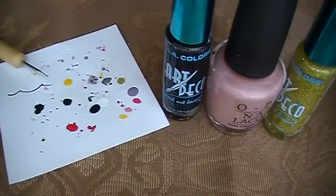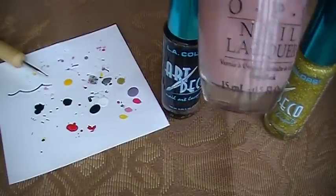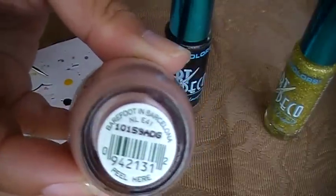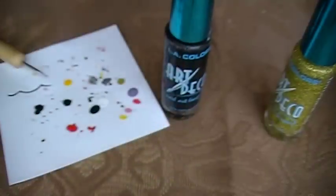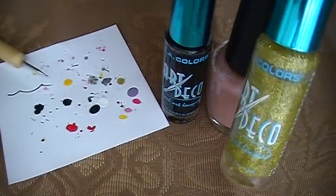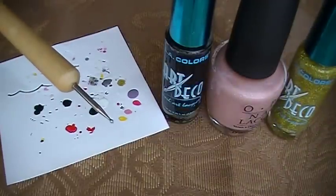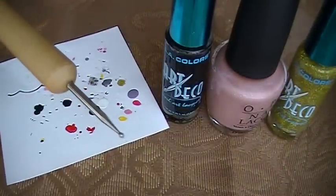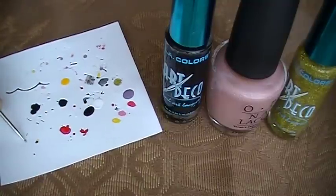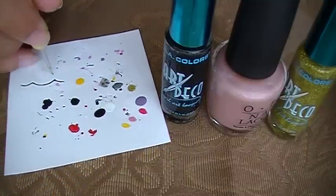So what you're going to need are three colors, and you can pick whatever colors you want. In this case I'm using OPI's Barefoot in Barcelona, and I'm also going to be using black and gold with glitter as well. You'll also need a little piece of paper and a dotting tool that has a smaller end to it — or you can substitute with a bobby pin, pen, or something with a small tip.